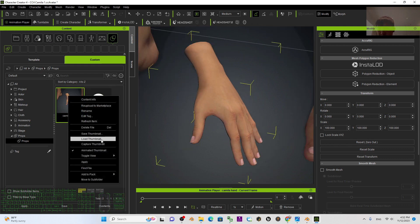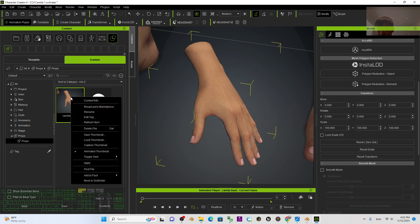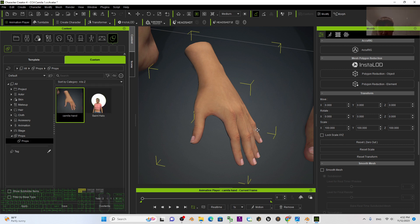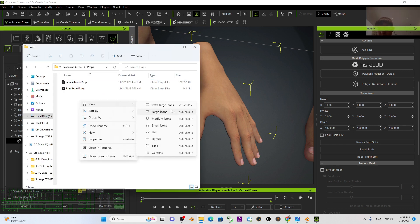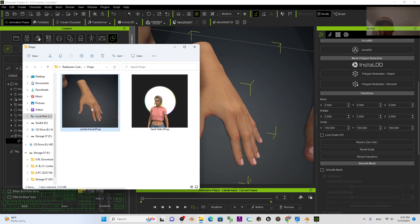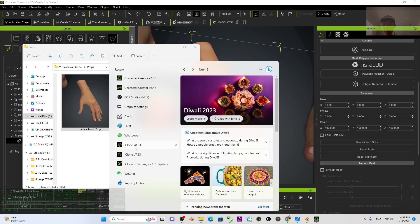Now it's saved inside the Prop panel under Camila's Hand. Right-click and capture the thumbnail so you can see it clearly. Right-click to find the file — this is exactly the Camila Hand iProp. You can apply this as a prop in iClone as well. Let's open iClone 8 3D animation software.